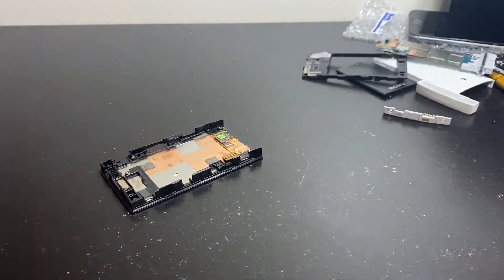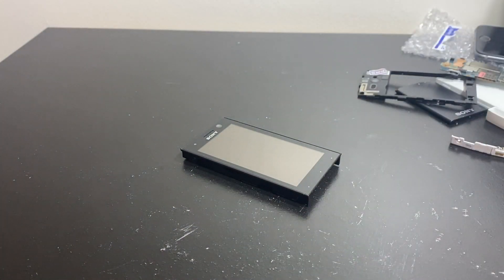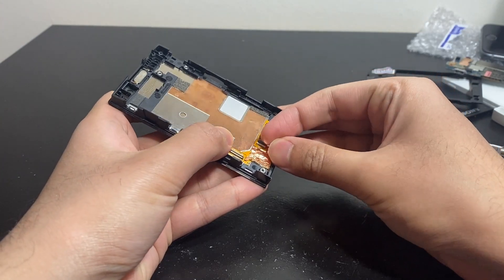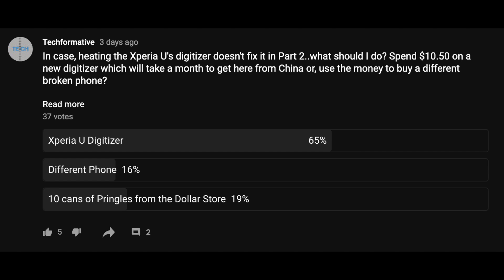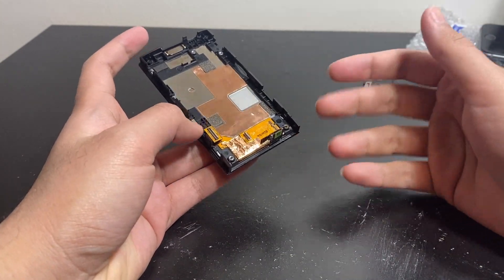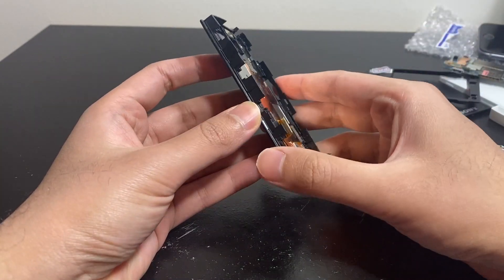So what we're going to do now is detach the digitizer — the glass — from the LCD and heat it to see if we can fix it that way. If this fails, we'll have a part three where I basically buy the digitizer from China and replace it, because that's what the poll results suggested.